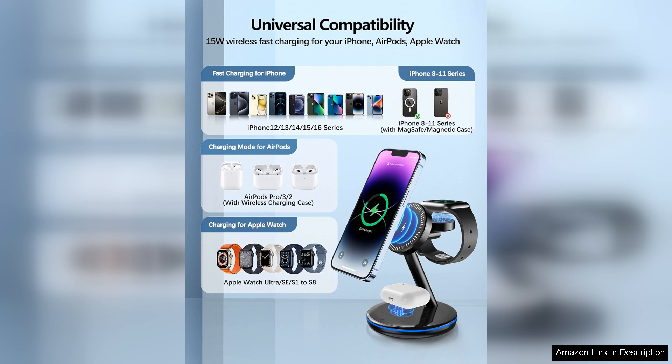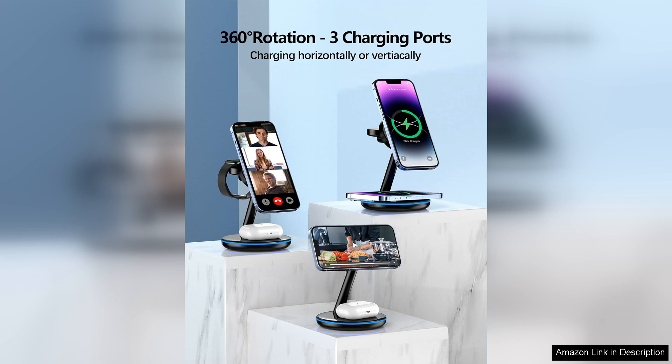However, I did notice that the charging speed for the Apple Watch was slightly slower than using the dedicated Apple Watch charger. While it still gets the job done, heavy users may prefer a separate charger for quicker top-ups.